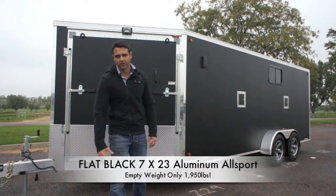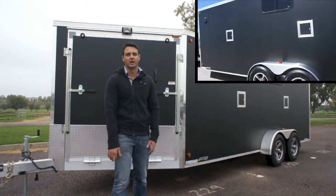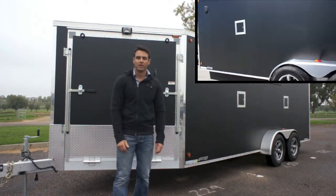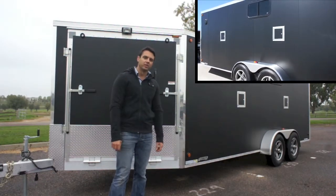Our 7x23 all aluminum all sport trailer weighs in at just under 2,000 pounds, which makes it ultra light and easily half ton towable. Now shown here in a stealthy black color, it's a fan favorite here at Complete Trailers.